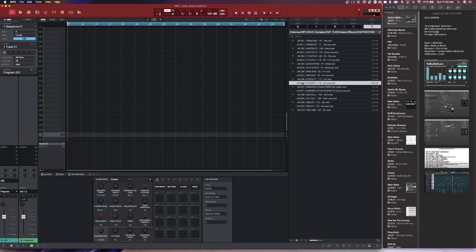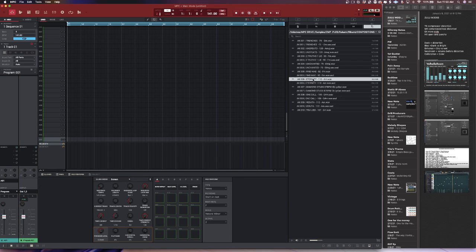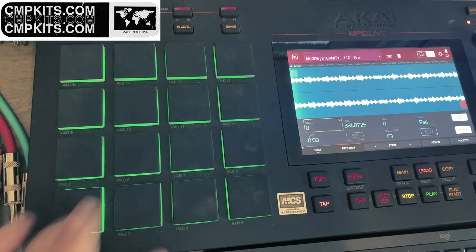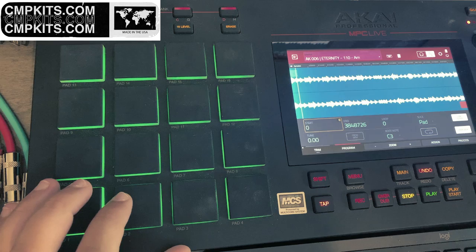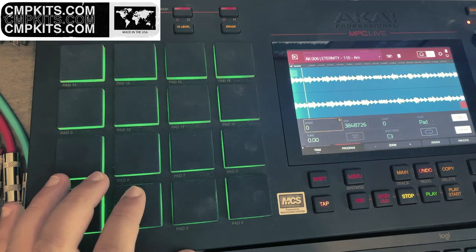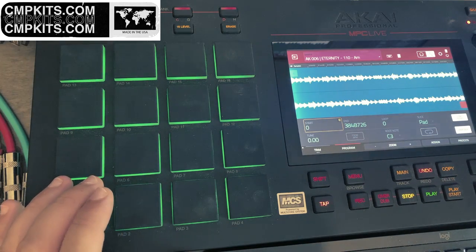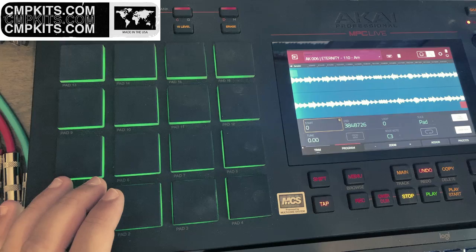Let me stop right there, I like this. All right, so let's go into MPC mode, go into edit sample, see what we got. I know I ain't gonna make a beat at 110, so let me see what I can do.